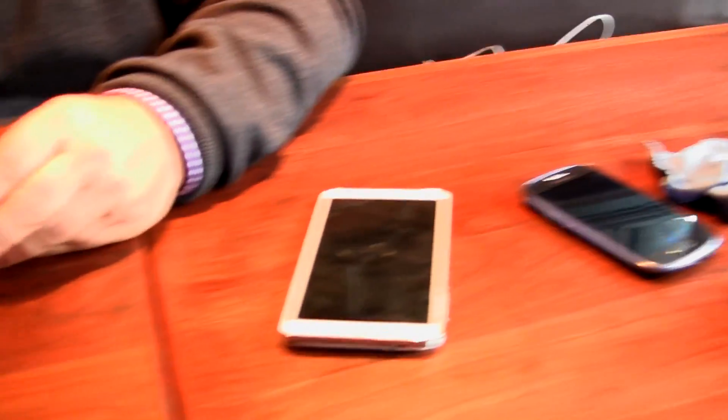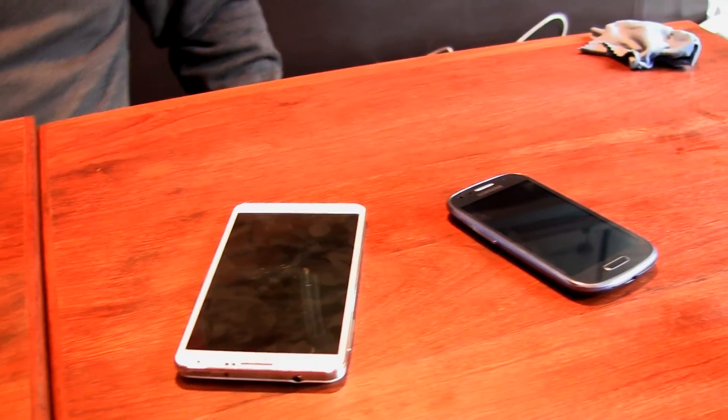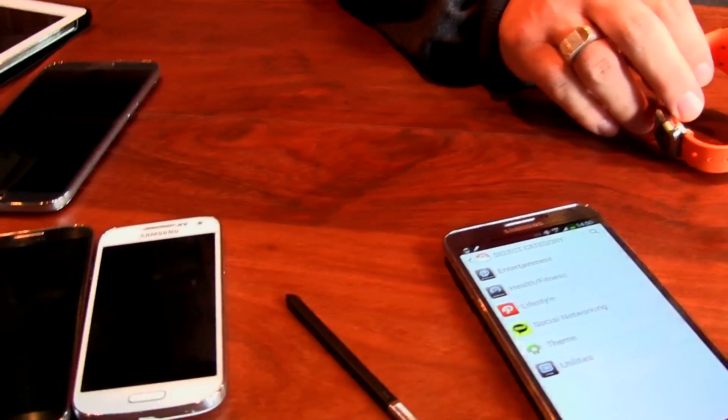Well Ken, thank you very much — really appreciate the invitation as always. Lots of great devices coming from Samsung Canada; expect them on October the 4th. You guys can go and pick them up in the store. See you soon!